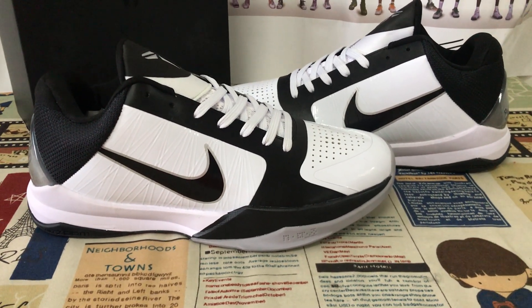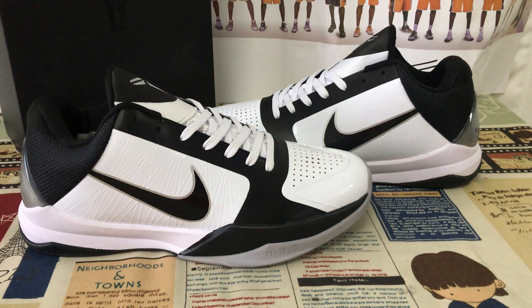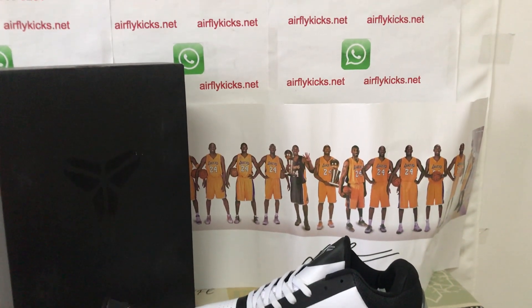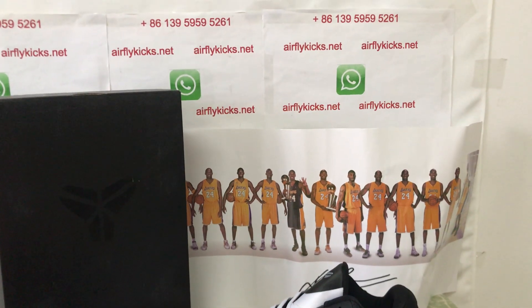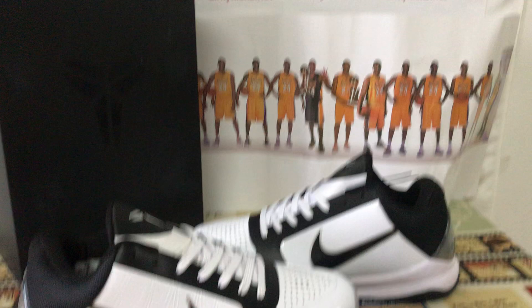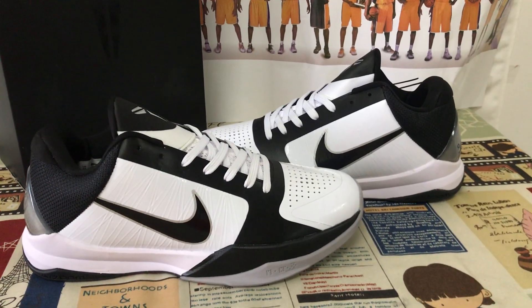The shoe looks very, very nice. If you like them, you can place your order on my site flightcase.net, or you may contact me by WhatsApp. Thank you.